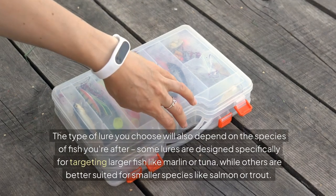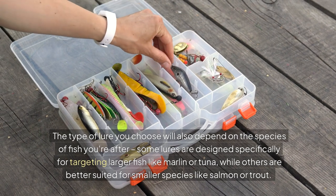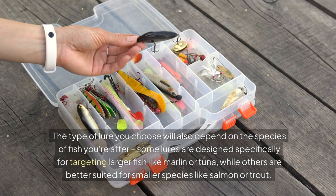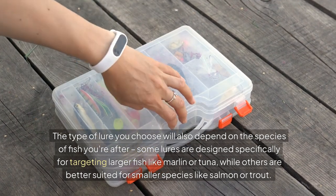The type of lure you choose will also depend on the species of fish you're after. Some lures are designed specifically for targeting larger fish like marlin or tuna, while others are better suited for smaller species like salmon or trout.